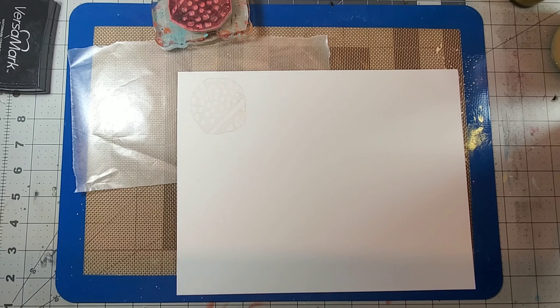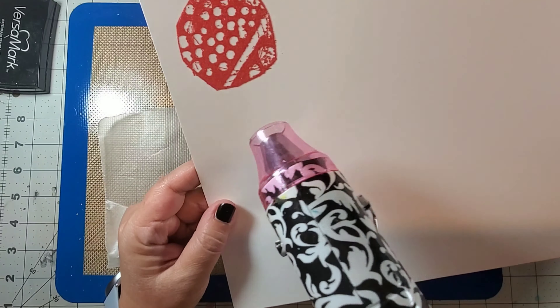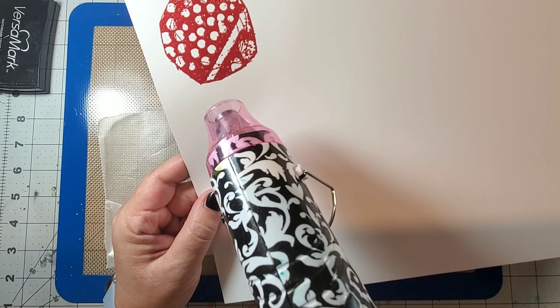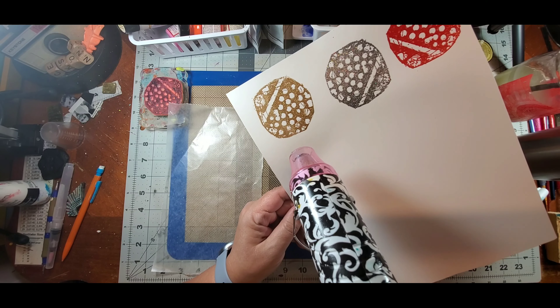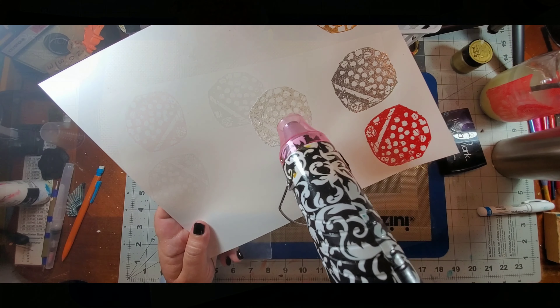Just for reference, I decided to also try them on some white cardstock so you can see the difference in the colors. Unfortunately, I mixed in some of that champagne color with my clear embossing powder, so you're going to see some flecks inside the clear one — I hate it when I do that.